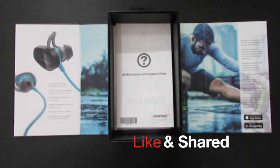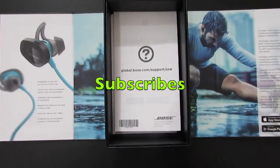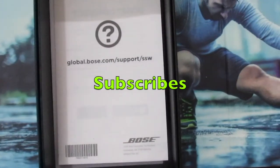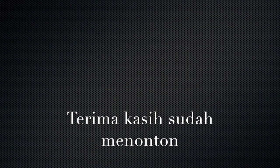If you like this video, click like and share it with your friends. Don't forget to subscribe. See you guys! Bye!